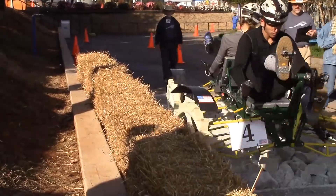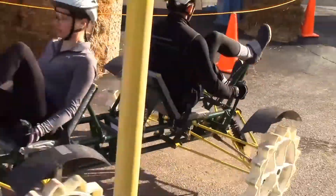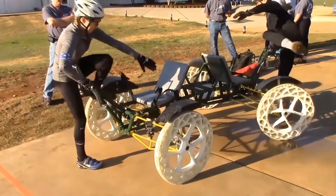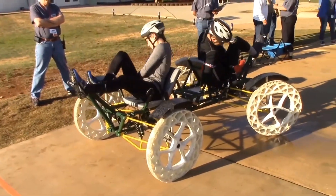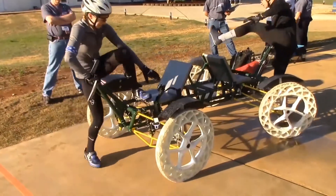Our team placed 17th out of 57 teams, which is in the top 30%. Our team improved the assembly time by 27 seconds from last year's team. In case you missed it, here is the assembly time in slow motion.